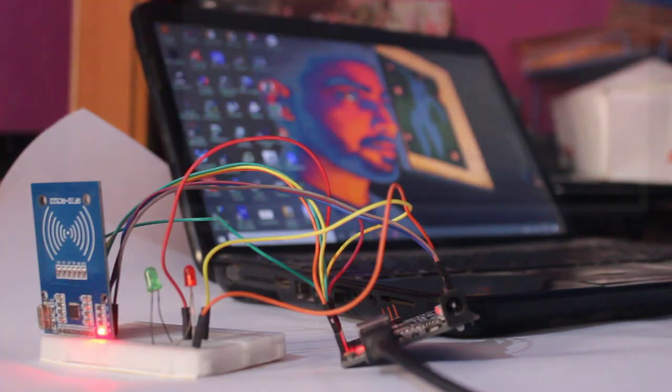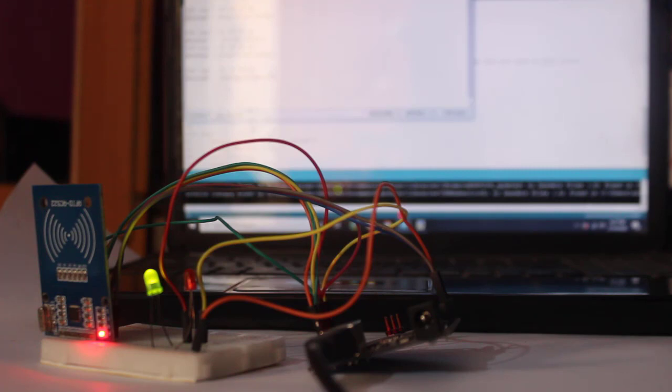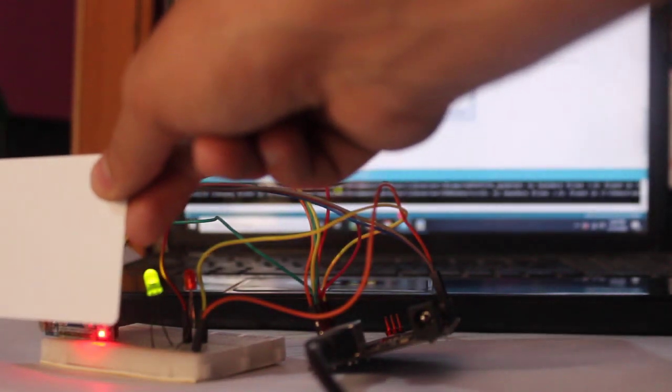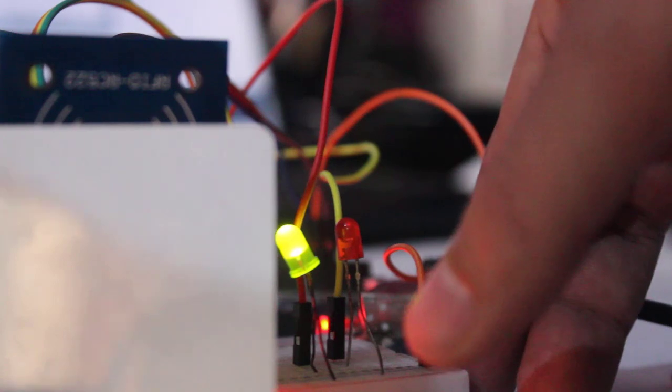Hello and welcome to High Voltages. Most RFID tutorials on the internet will teach you how to read an RFID card, but only once. For example, they will not tell you when the card is removed. Like in an RFID-based attendance system, we do not need to know when the card is removed.